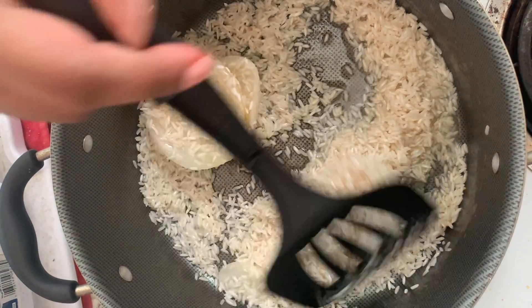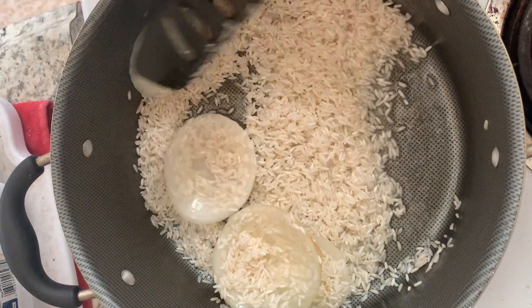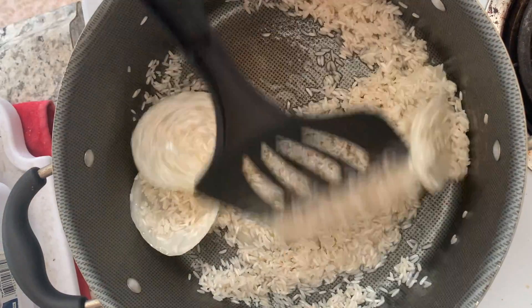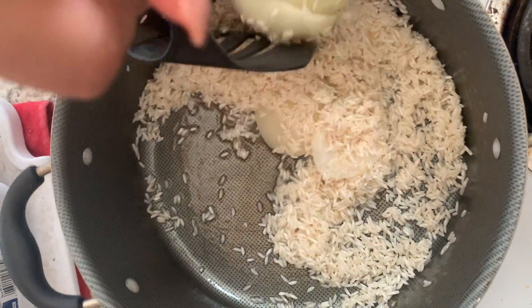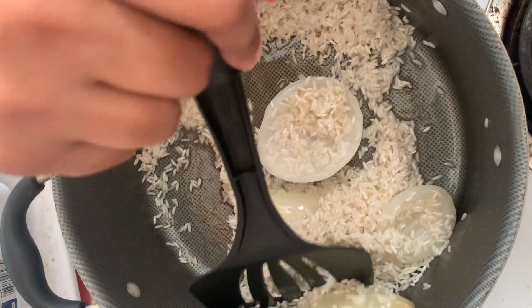Alright, so it's about done. I'm going to lower the heat. The heat doesn't flow instantly but it's still hot enough, so I'm going to lower the heat.